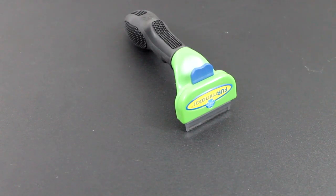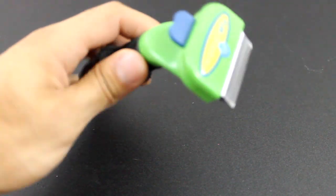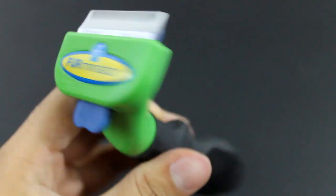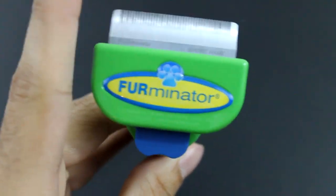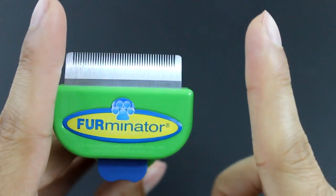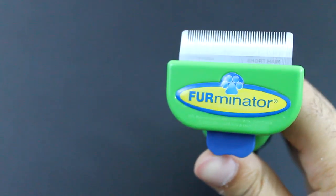Hello people! Today I will be reviewing the Furminator brush. This is a dog brush for short hair dogs and it is the small brush. I think it comes in medium and then a larger one, but this is the small because I have two chihuahuas and I don't really need a big brush.